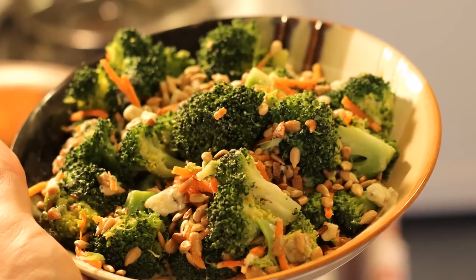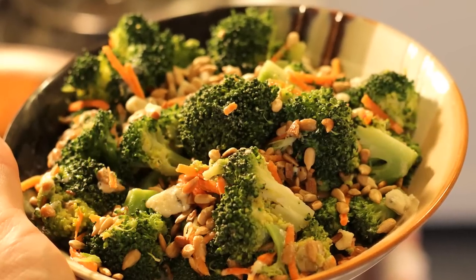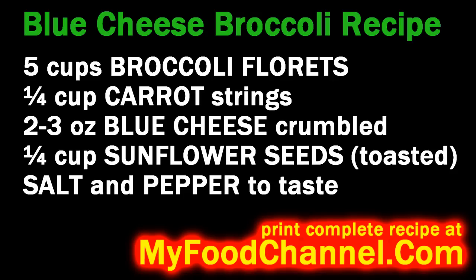Chef Buck here, and today we're going to throw together an awesome broccoli dish. You don't usually hear the words awesome and broccoli in the same sentence, but it applies. If you like blue cheese, you're going to love this dish.